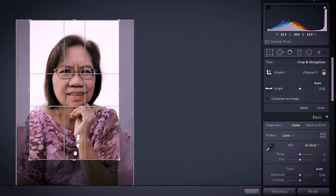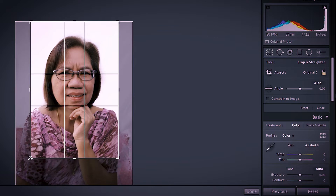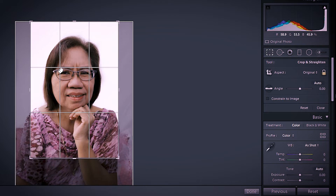For portraits, I like to use the golden ratio overlay. It's like the rule of thirds but the intersecting lines are closer to the center compared to the ordinary rule of thirds. I usually align it with the eyes. It's very useful when you have many photos to edit, like ID pictures that need to be uniform.